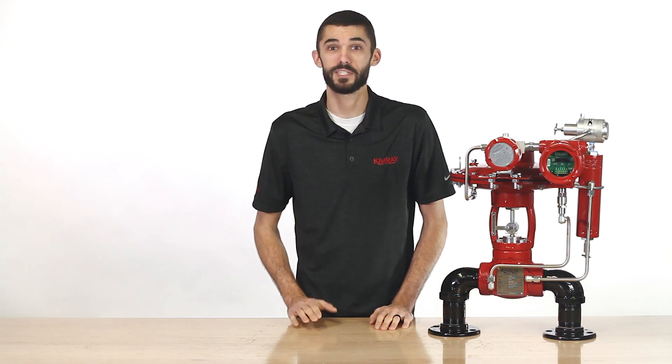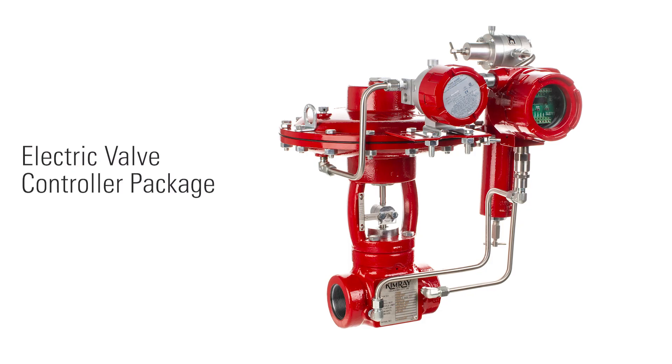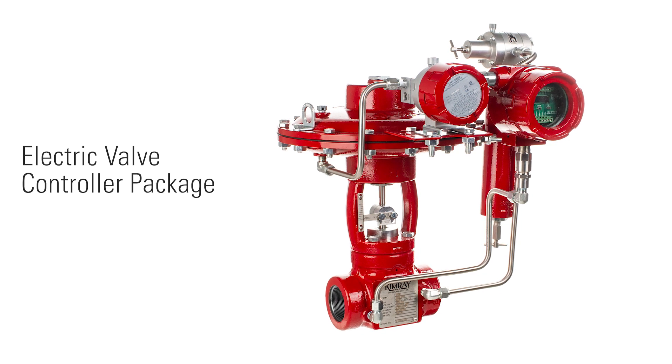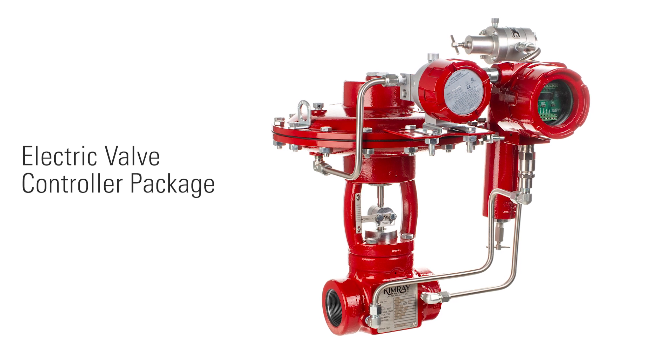Hi, I'm Kyle with Kimray, where we help energy producers solve their biggest control challenges. Today I'm excited to tell you about a new solution, the electric valve controller — a compact, easy-to-use solution for remote monitoring and control of your production process.